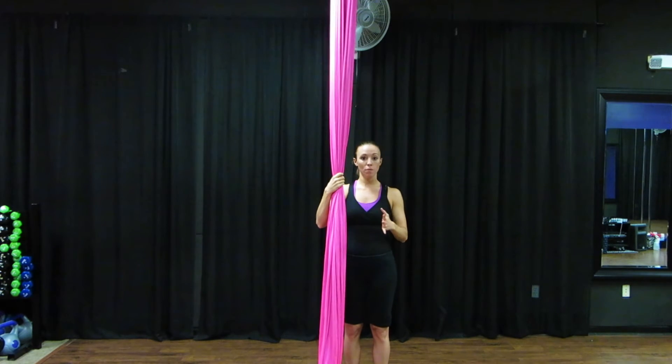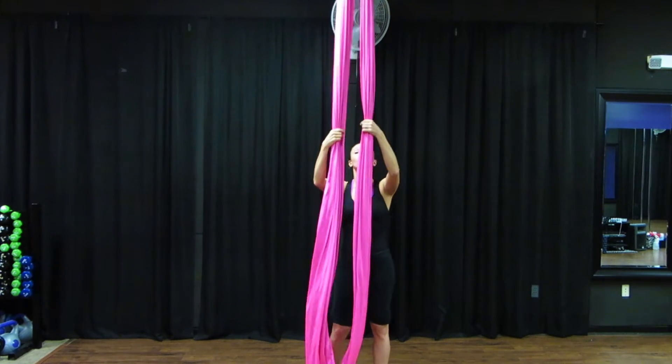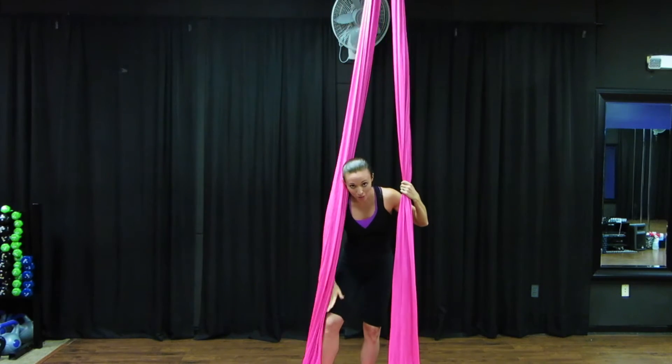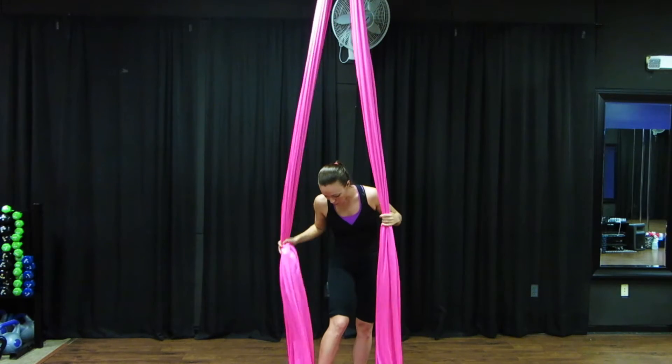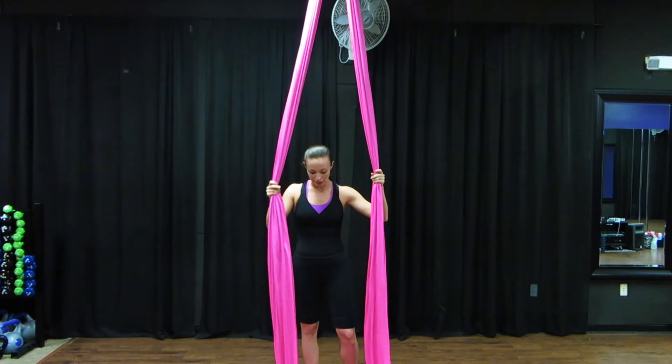We're going to start with some prep moves to make sure that you're strong enough to do this move. As you can see, my leggings are rolled up today — that's for a reason. When you're learning this climb, I always recommend having your skin showing for a little bit more grip in the beginning, and you'll understand why a little bit later.